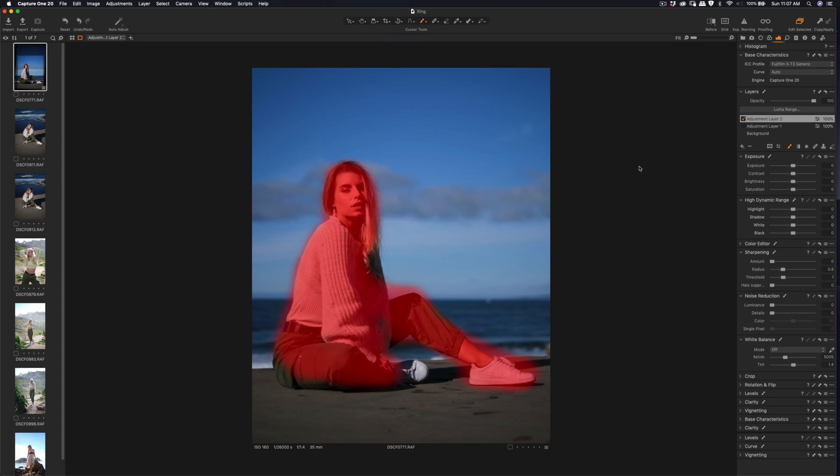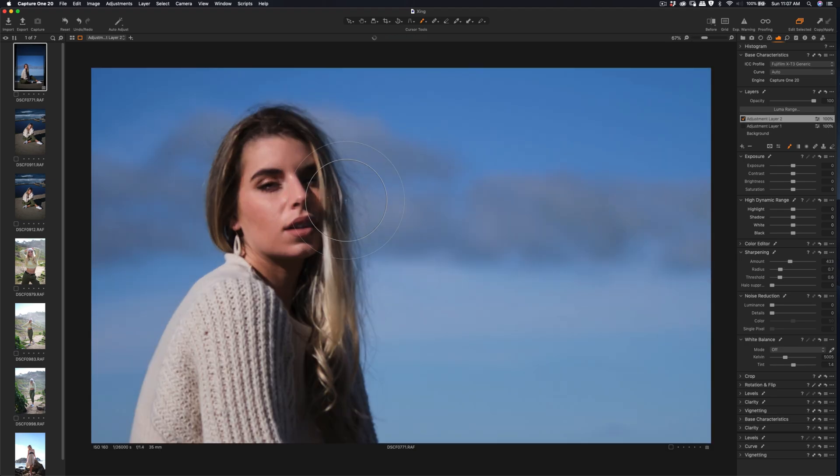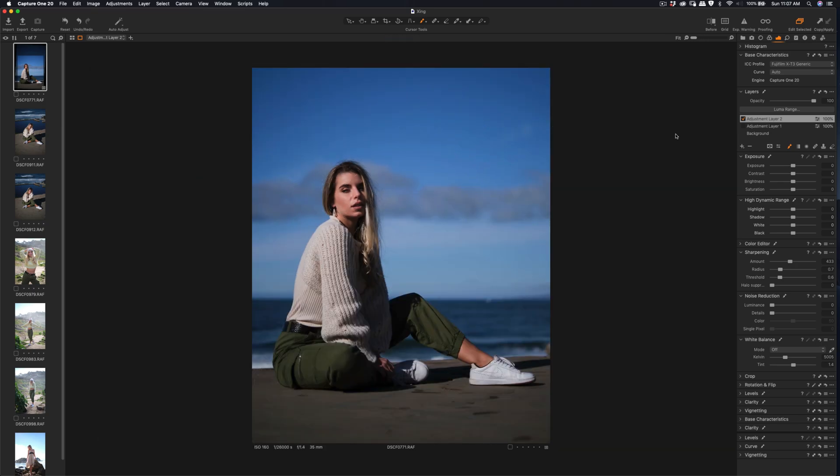I press M on the keyboard, sharpen it a little more, adjust the radius, and reduce. That's sharper. Next I'll check out a lot of different profiles.